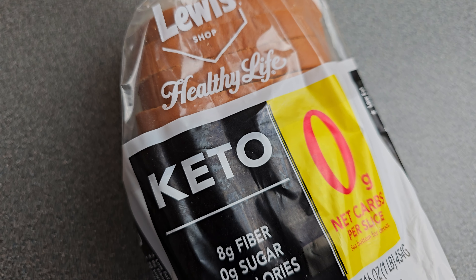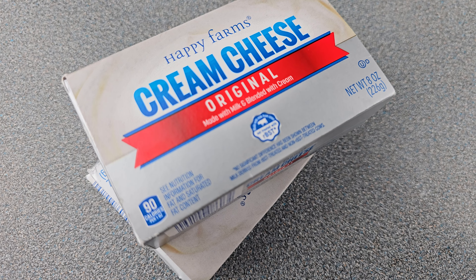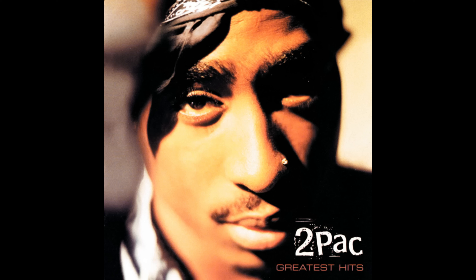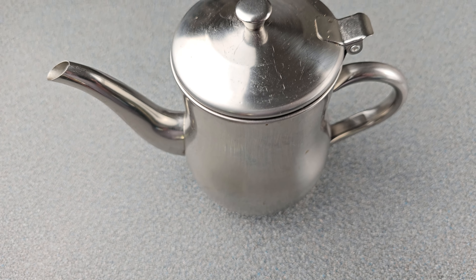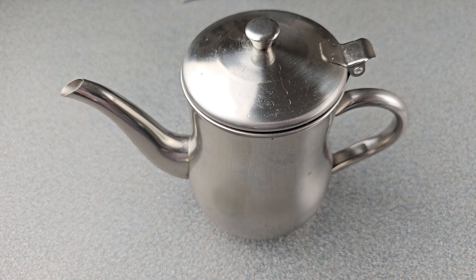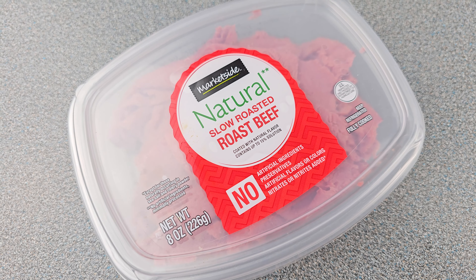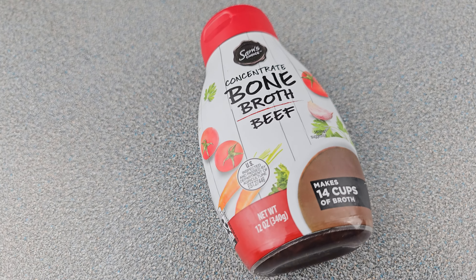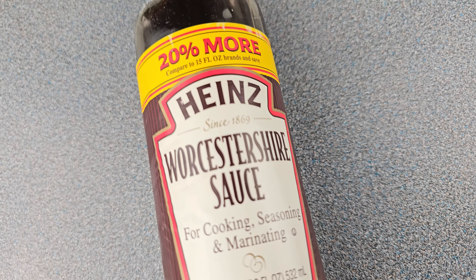The first thing you're going to need for this cream chipped beef is your favorite keto bread — I found that Lewis Healthy Life is the best one I've ever had. Next you'll need a pound of cream cheese, which is two eight-ounce packages. You're also going to need some bacon grease — just a couple of tablespoons. Then you'll need a whole pound of deli roast beef. And then some bone broth — either a cup of bone broth or a cup of water with two teaspoons of bone broth concentrate.